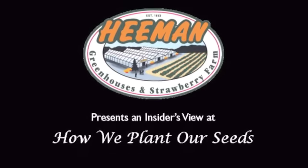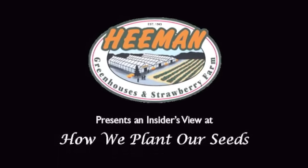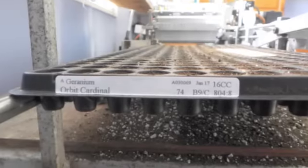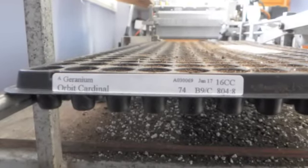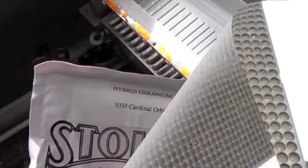Hello and thanks for joining us for an insider's view at how we're growing things here in the winter at Hemans. Some of you might not know that at Hemans we grow all of our plants ourselves. So we're going to look at how those are seeded down.